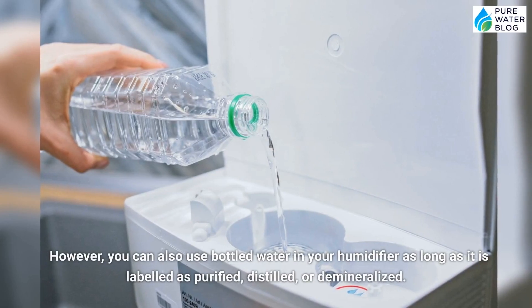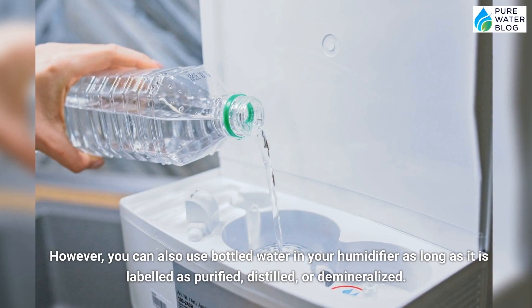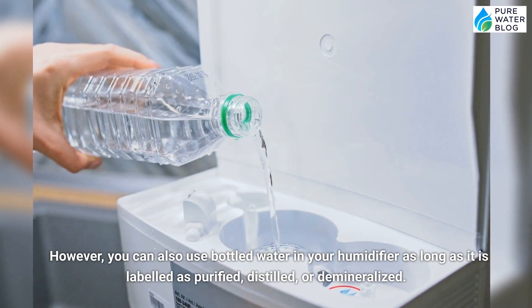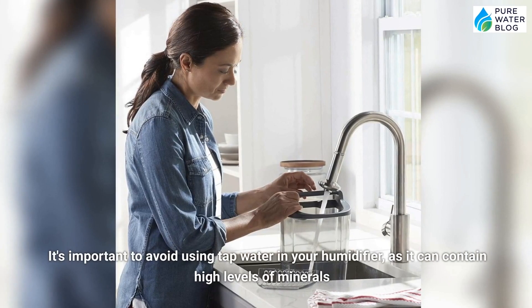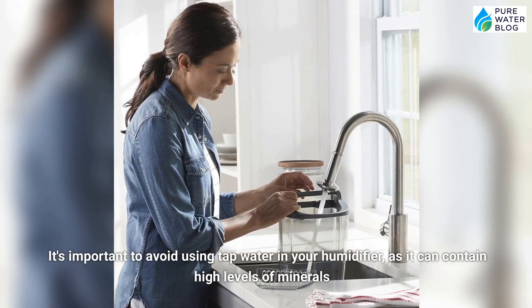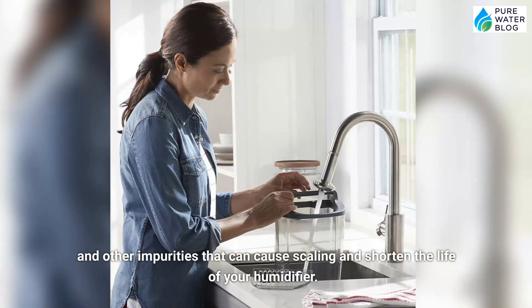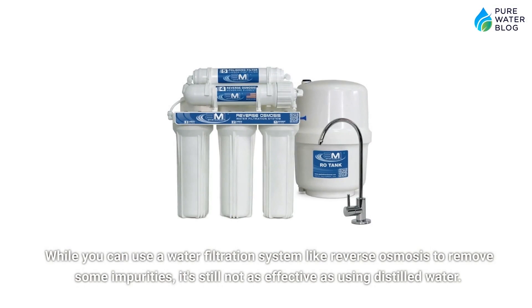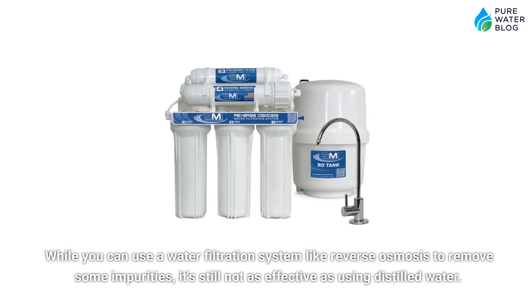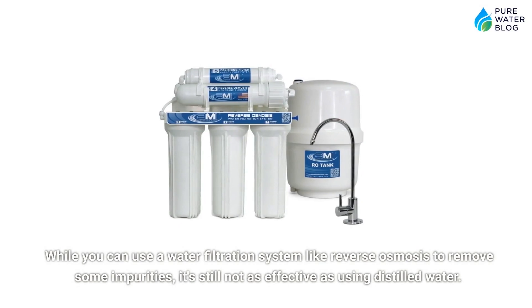However, you can also use bottled water in your humidifier as long as it is labeled as purified, distilled, or demineralized. It's important to avoid using tap water in your humidifier, as it can contain high levels of minerals and other impurities that can cause scaling and shorten the life of your humidifier. While you can use a water filtration system like reverse osmosis to remove some impurities, it's still not as effective as using distilled water.